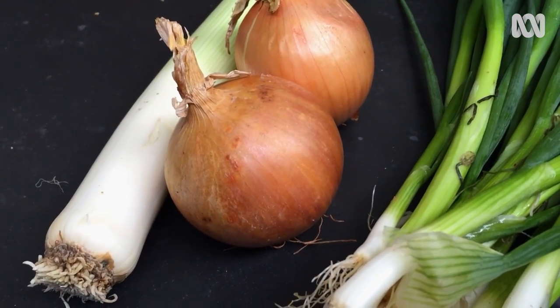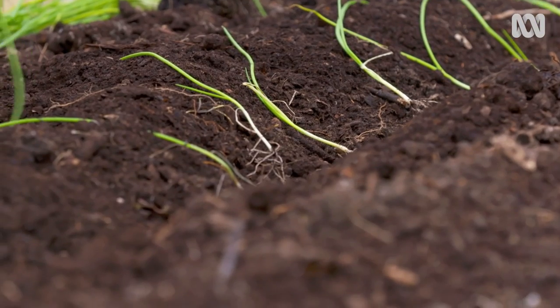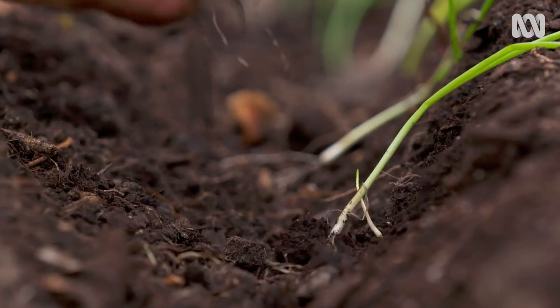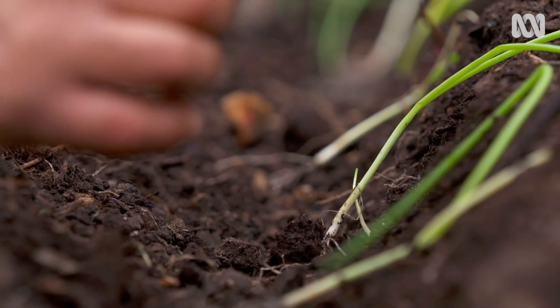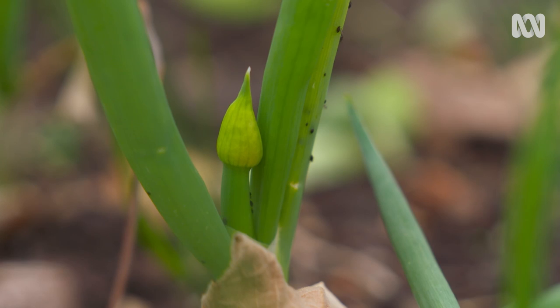There are loads of alliums and onions that can be grown at home. Long-keeping onions, as the name suggests, are those varieties that can be stored for many months after harvesting. But regardless of the type of onion you choose to sow, the cultivation technique is always the same.